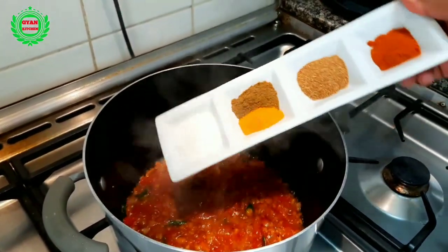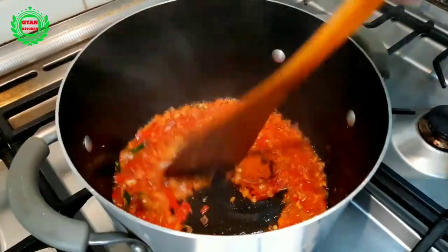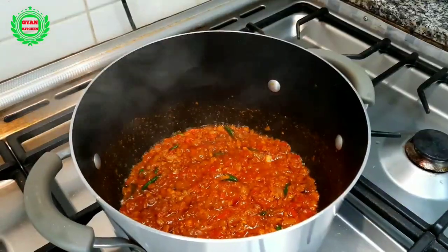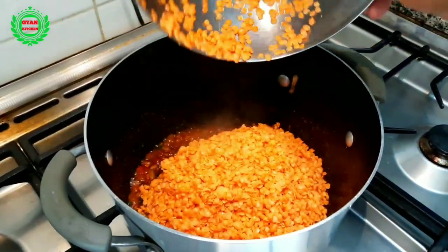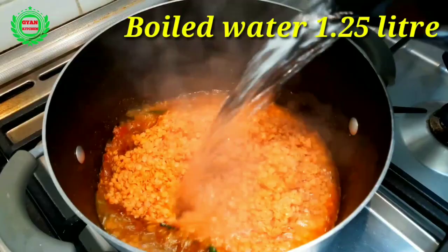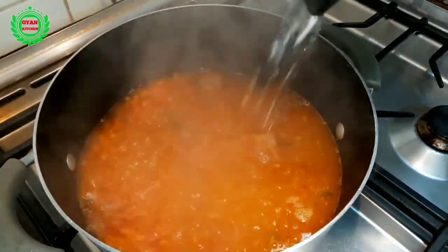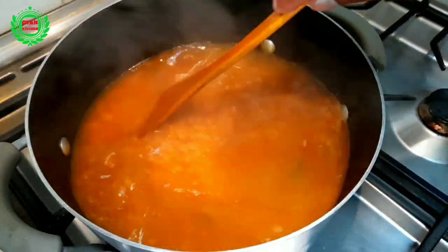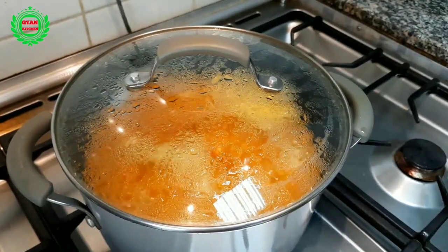Add all the spices and stir very well for one minute. Now add red lentil and at the same time add hot water. Cover the pot and cook the lentil for 8 to 10 minutes on a medium flame.